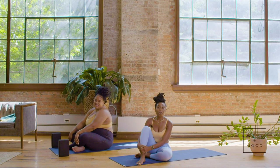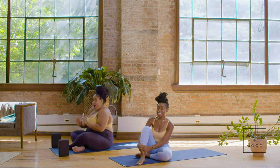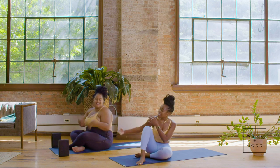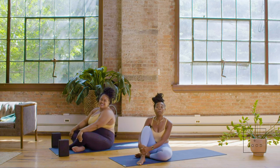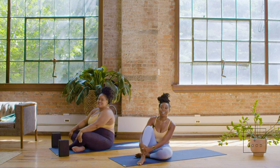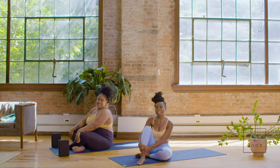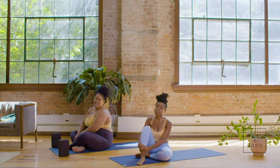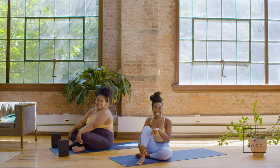Hello and welcome to Well and Good's Trainer of the Month series. My name is Alicia Ferguson and this is my lovely co-founder Paris Alexandra and we are BK Yoga Club. We're a body positive yoga studio located in Brooklyn, New York, and we are so excited to flow with you guys today. Like and subscribe to Well and Good's channel so you can see more of us and other beautiful wellness practitioners.